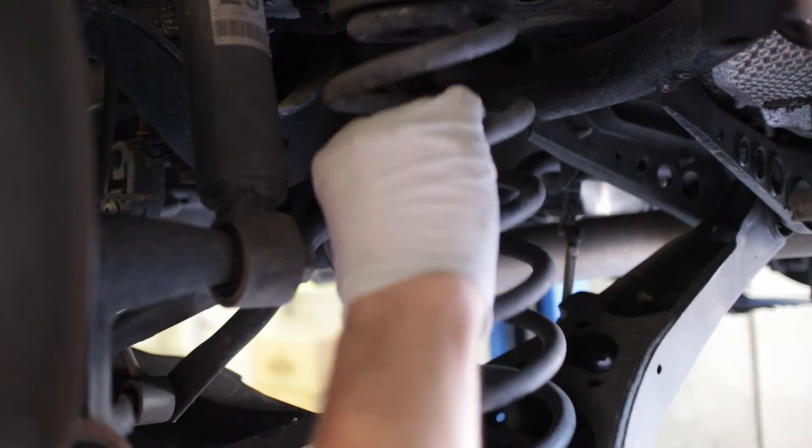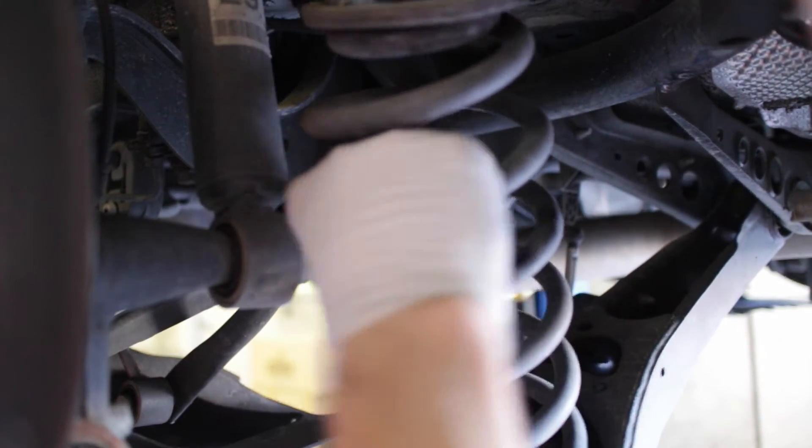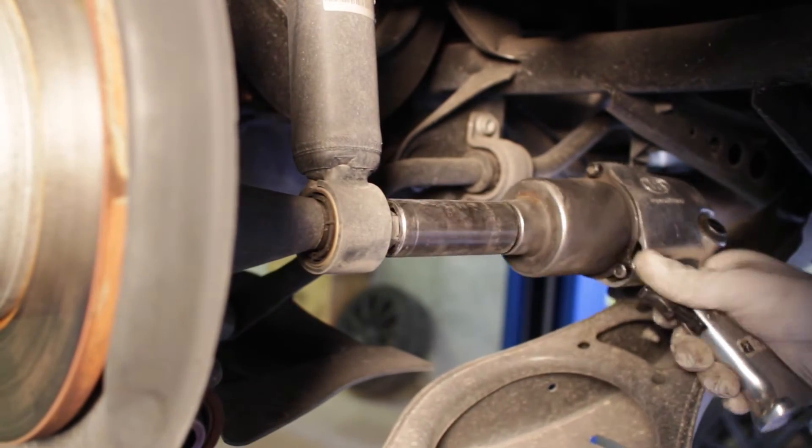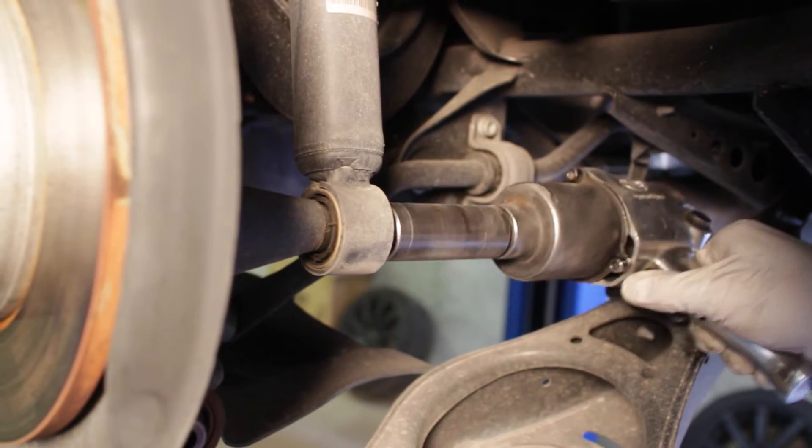You will now be able to pull down on the lower control arm and remove the rear spring. Once the spring is removed, you can access and remove the bolt holding the lower shock bushing to the rear hub.